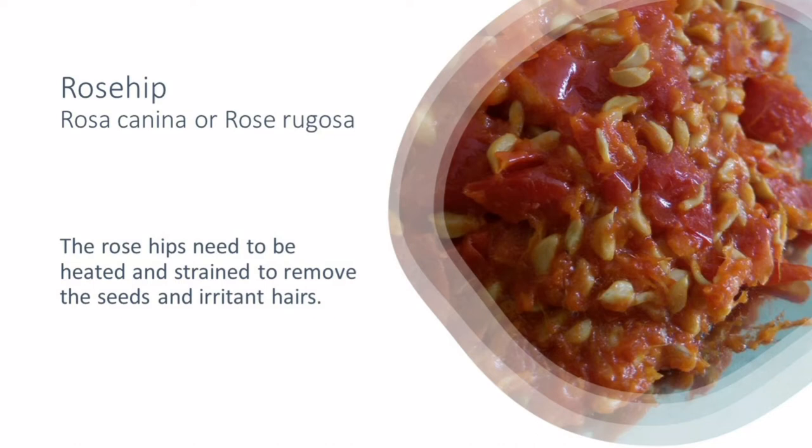Once you've simmered them, the important thing is to strain them through cheesecloth or through double-thickness muslin cloth. This helps you strain out not only the seeds that the berry contains but also the very tiny irritant hairs.